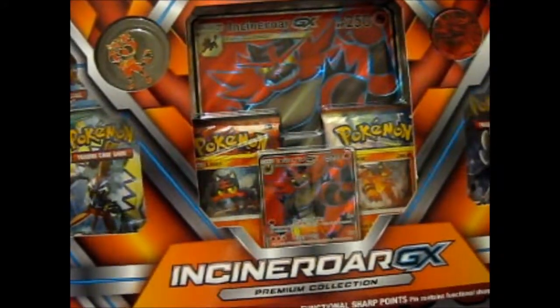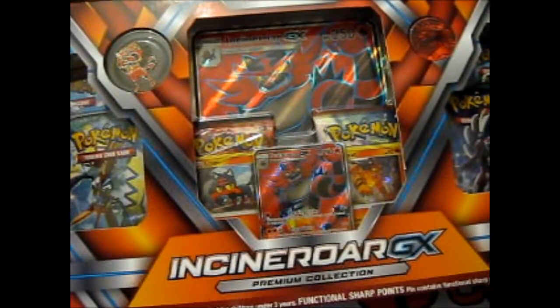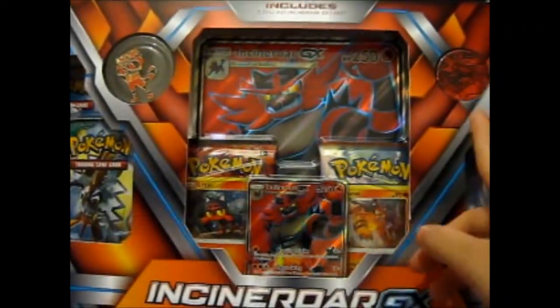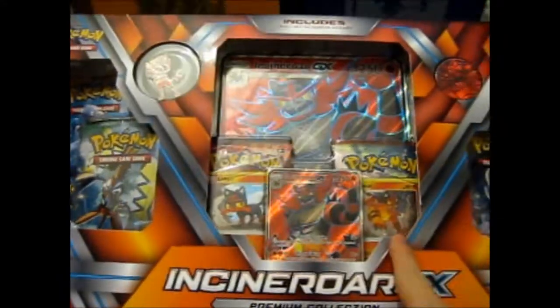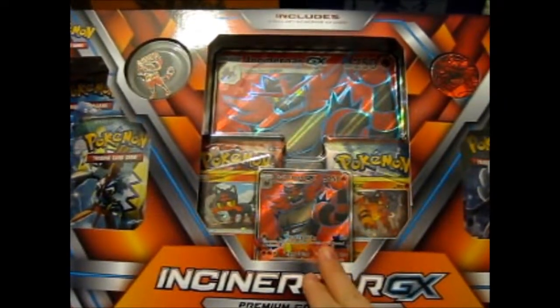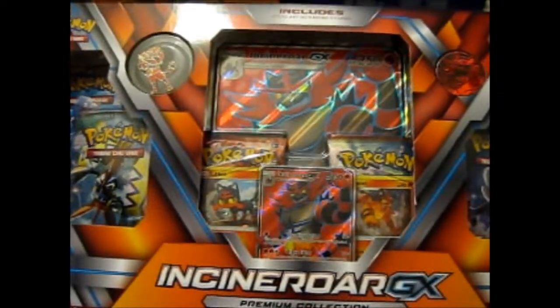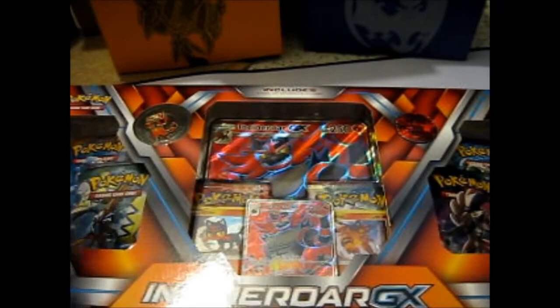So for this first video I'll be opening the Incineroar GX Premium Collection Box. As you know, there is a pin, coin, six boosters, the holographic version of Litten and Torracat, with the full art Incineroar GX textured card with its own jumbo. You already know this by now, and since I already cut up the box last time, I can just rip this one up.